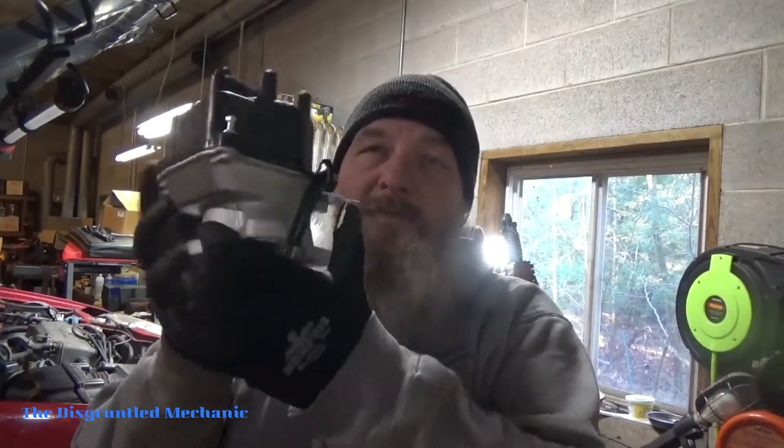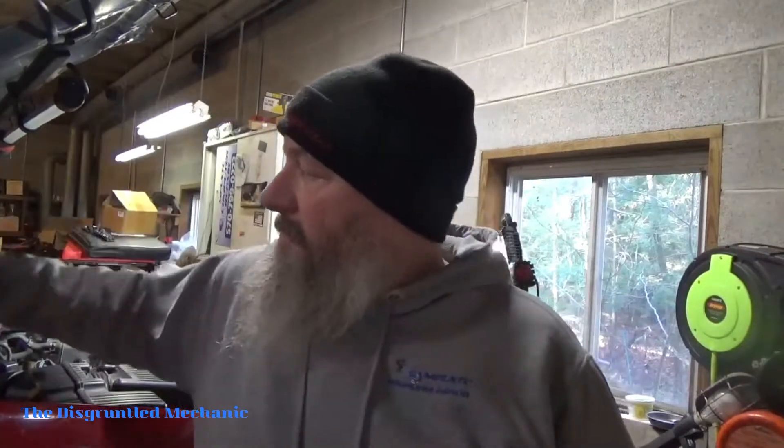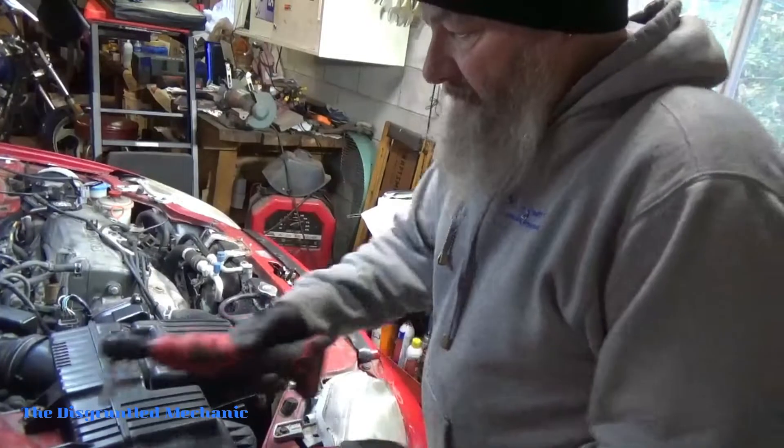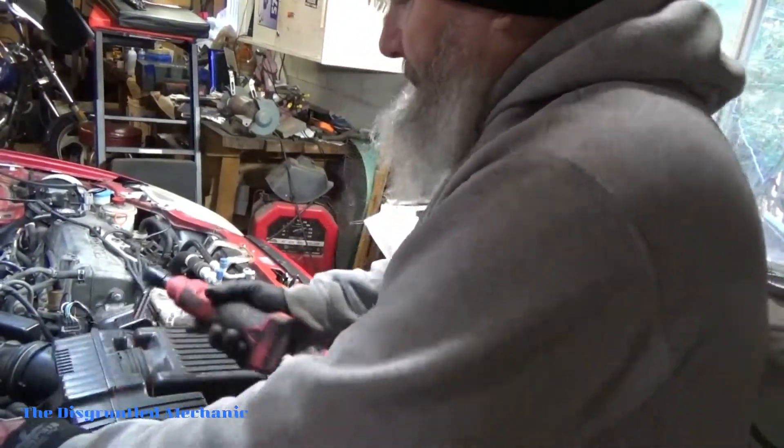Mike the disgruntled mechanic here, gonna change the distributor out in the 2000 Honda EX. I'll show you how I do it and what I'm gonna do here to get this thing out and get the other one in. Got the brand new eBay one in hand. So let's get started. The first thing I'm going to do is take this airbox off to make room to get in there.